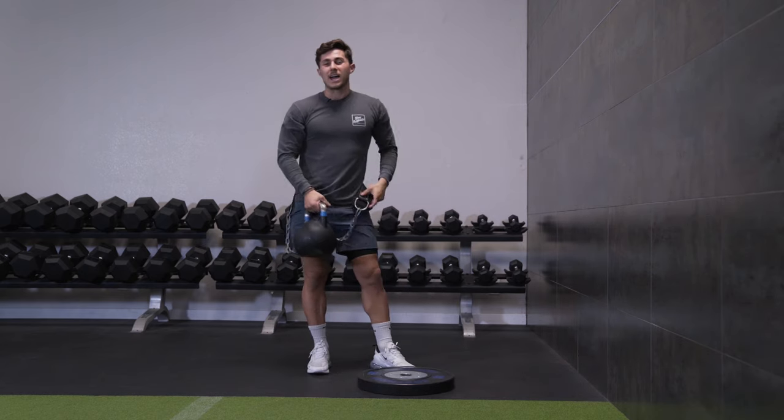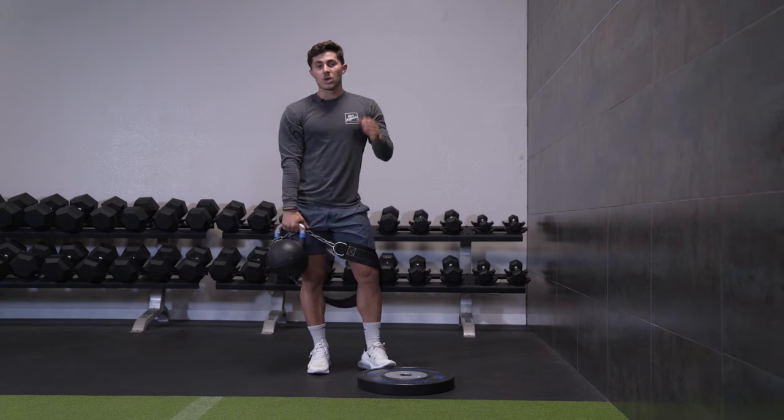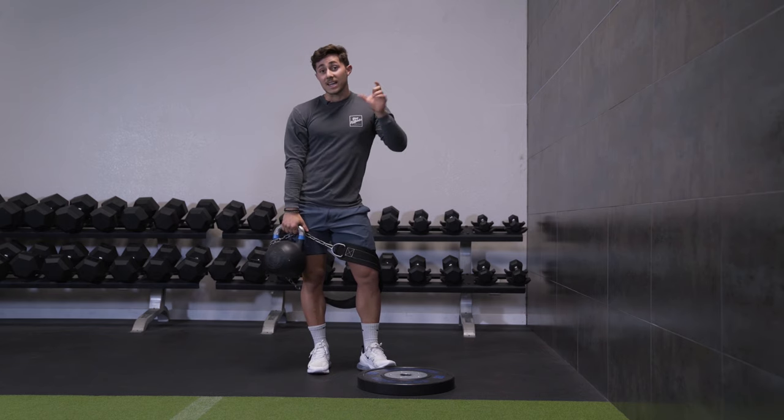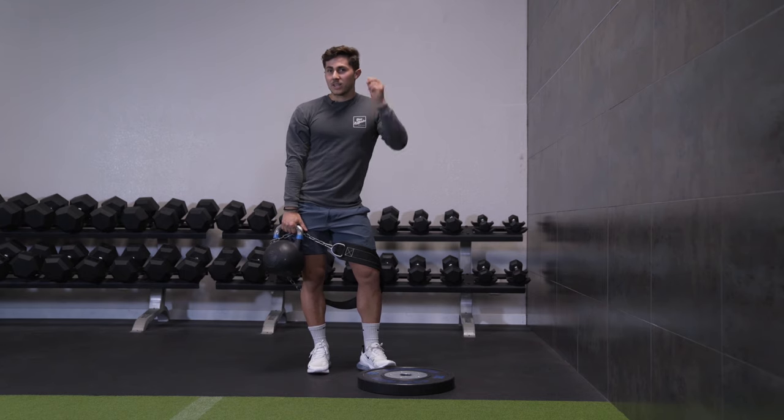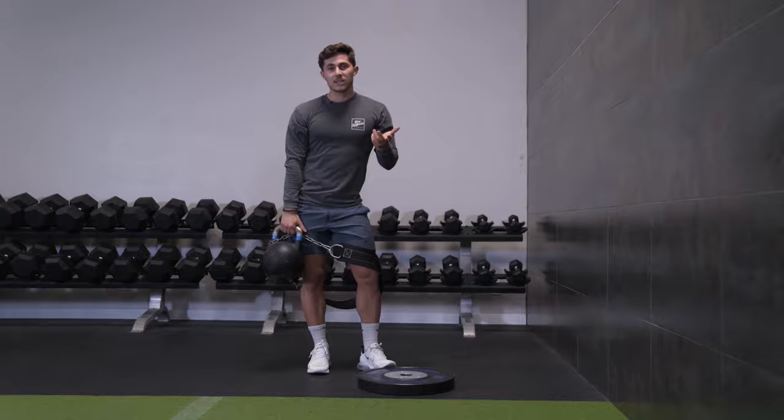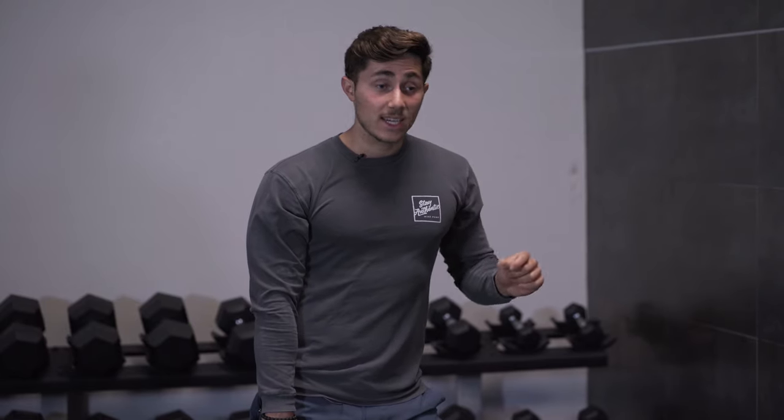Anytime we do that calf raise motion with the knee extended, that's when we really hit the calves. When we have the knee bent, we hit the other muscle called the soleus. We really want to hit the gastrocnemius, which is the big calf muscle. If you do it with an extended knee, especially in a position like this, you're really going to feel your calves. I like this more than even seated and standing calf raises.